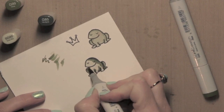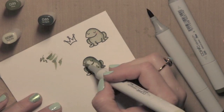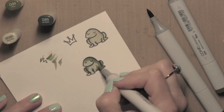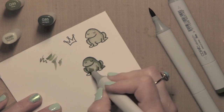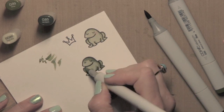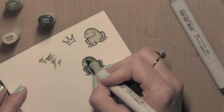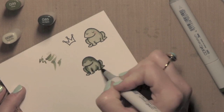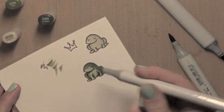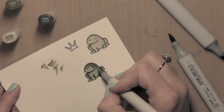I've stamped the Frog and the Crown from Lawn Fawn's Critters Ever After stamp set, and I'm coloring them with Copic markers. I started with my lightest color, BG90, then moved to G85 and G99 to blend out those colors and add shadowing and depth and dimension to the color design. You can keep adding as much as you need to, then blend out with your lightest color until you get the desired result.